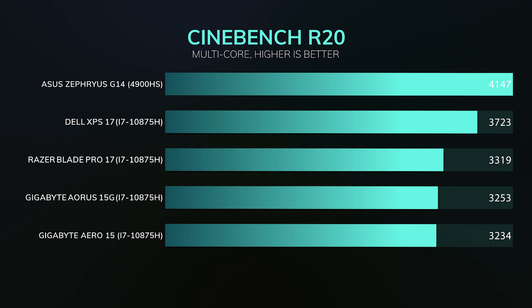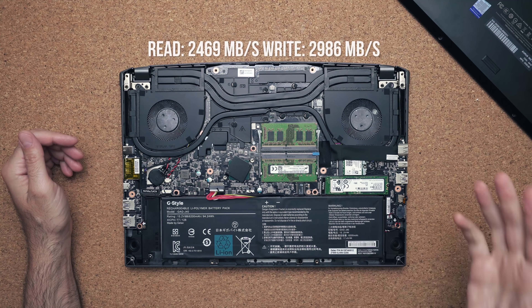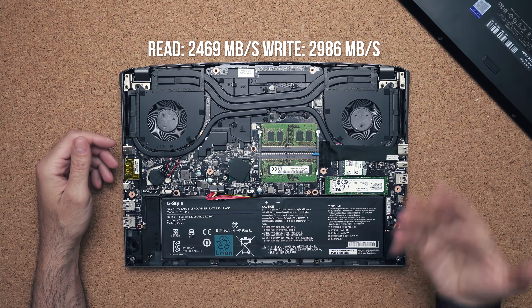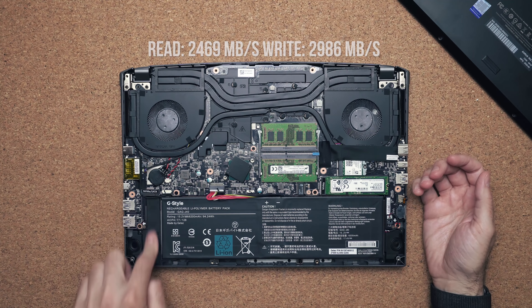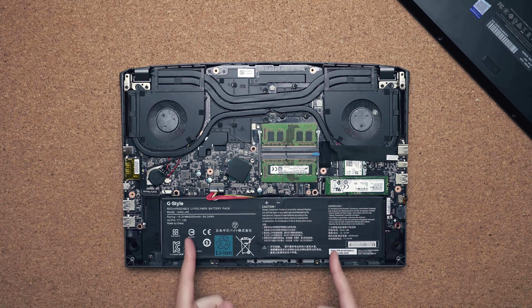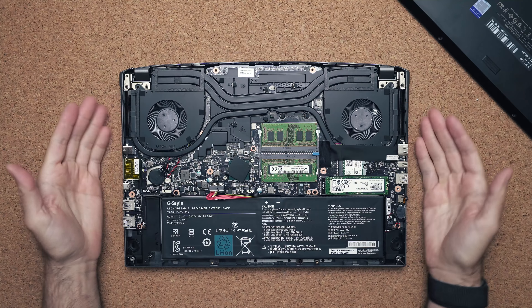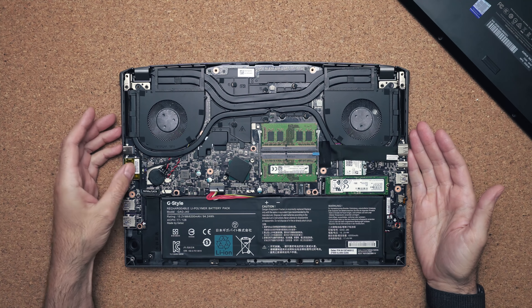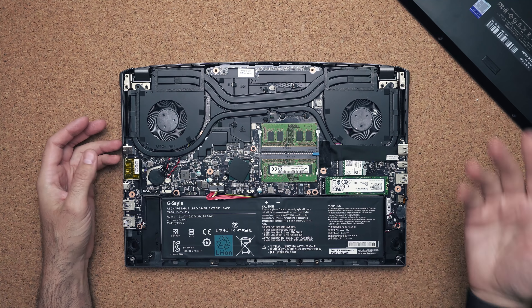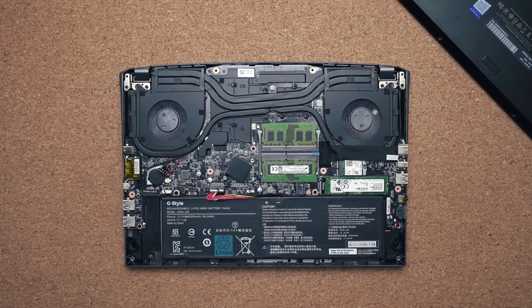Internally, all the standard stuff is upgradeable — two RAM slots upgradeable to 64GB. There's one drive, a 512GB NVMe SSD, and if you need more storage there is a second slot on the bottom left-hand side. Thankfully they left a big 94 watt-hour battery inside. Gigabyte says it'll last 7 to 8 hours, but I'll test that in the full review. The cooling solution looks fantastic, and the Wi-Fi card is also swappable if it fails or you want something different.